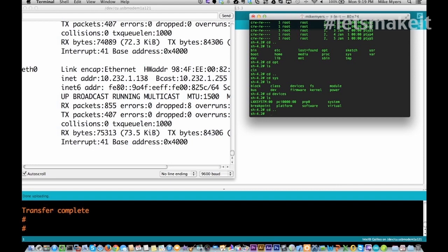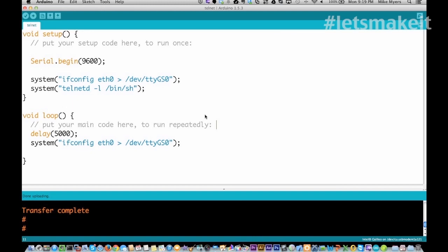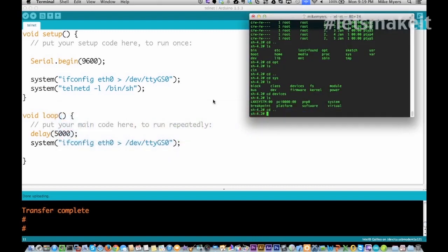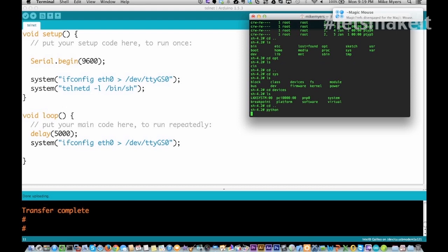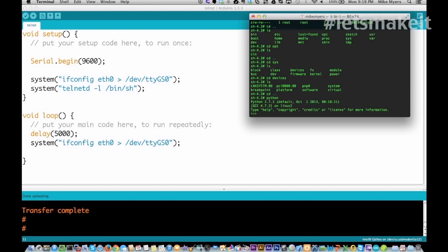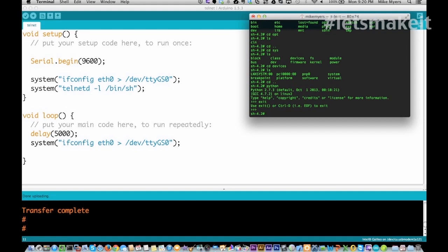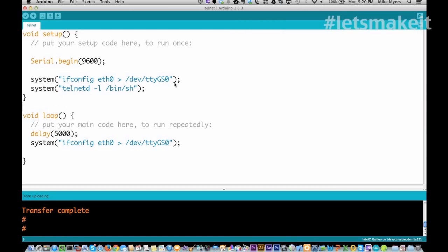They're very tied into Python — they have routines called pwrite and pread that will execute Python scripts and read or set data. They have Python built into this. You can see I'm now in Python right there. You can write all your hard stuff in Python and Linux and then call it from the Arduino. You can do it all using system commands as well. There is good documentation on how to use some of the advanced features.